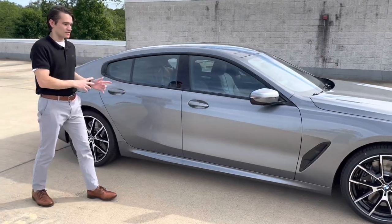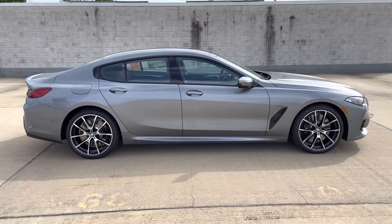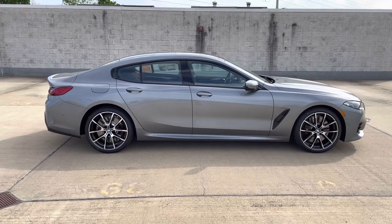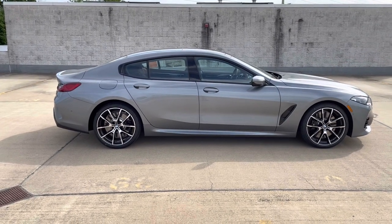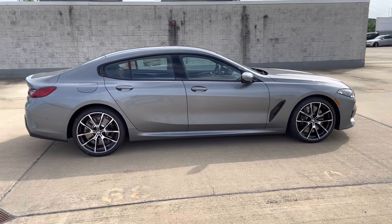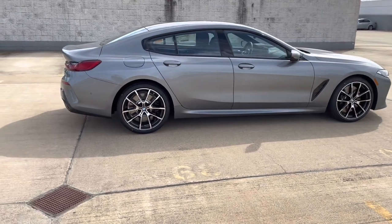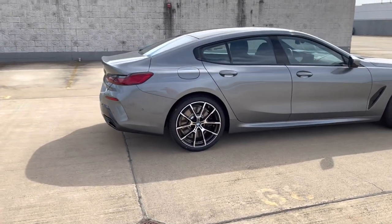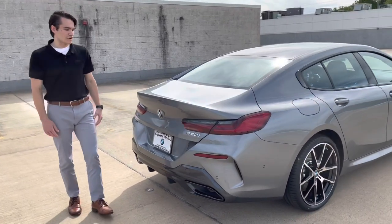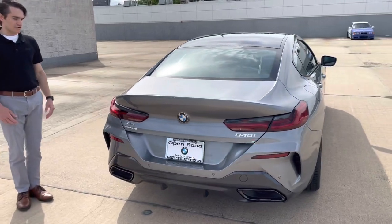Besides that, on the side of the car, you'll notice that the side profile is very similar to the pre-LCI. BMW kind of followed the 'if it isn't broken, don't fix it' design philosophy with the 8 Series. On the exterior, we're seeing really minor changes — that grille is one of them. The overall design aesthetic is relatively unchanged for the LCI of the 8 Series, which we think is a good thing. The 8 Series was always a really good-looking car, so we're glad they haven't changed too much as far as the design goes.